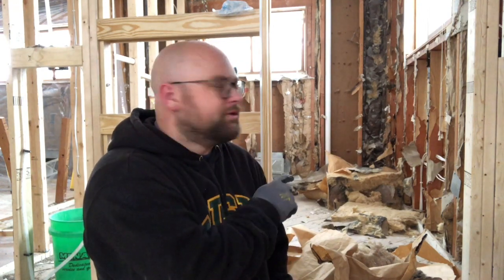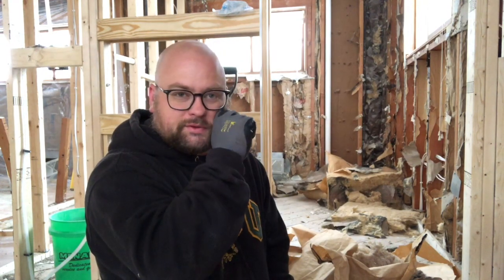I'm demoing out the old insulation from this area of the house that we're redoing. This house was built in 1955 and it gave me a great opportunity to talk about nasty old insulation.